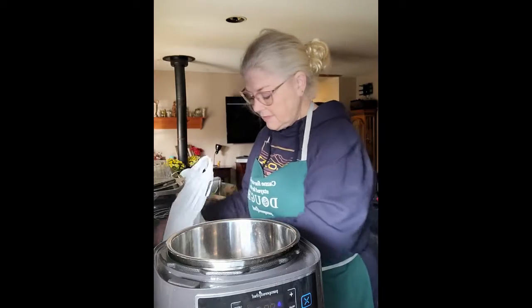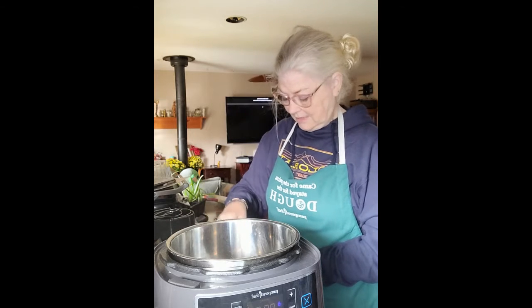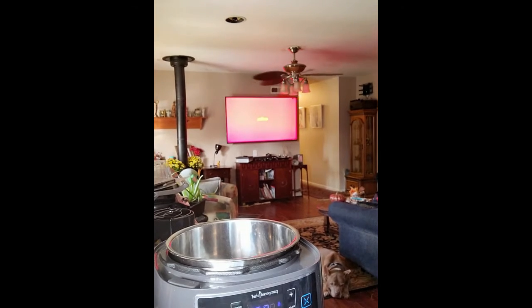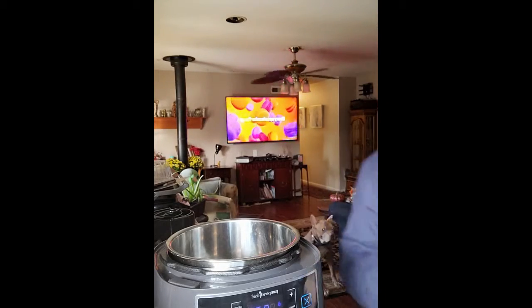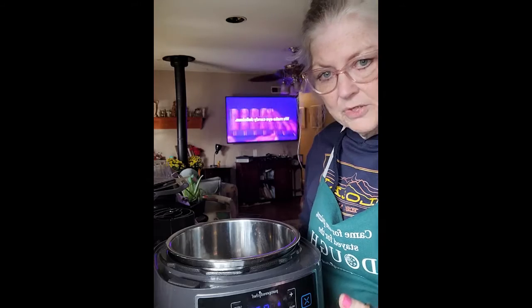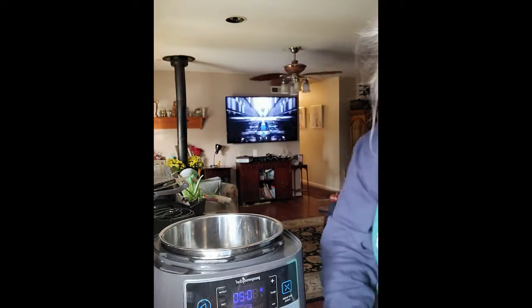I have a very bad tendency to forget to take my protein out of the freezer, so I just pop it in frozen sometimes. I'm going to turn this to sear and grab my oil. I live with a lot of boys and they're all stronger than me! I'm putting about three tablespoons of oil in there — that sounds like a lot but it's really not. I'm going to go ahead and cut my chicken a little bit.